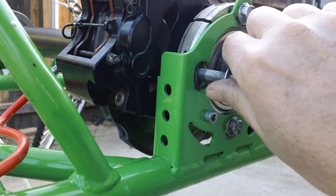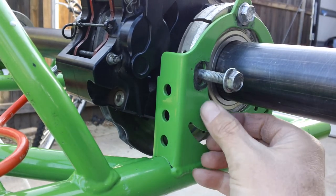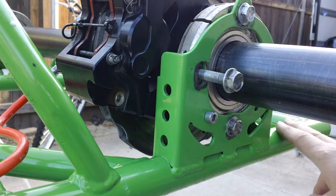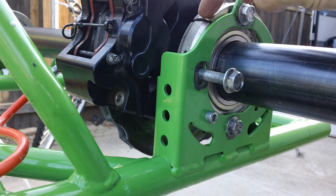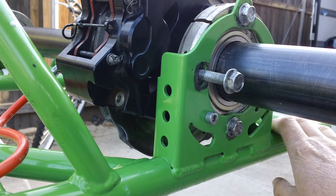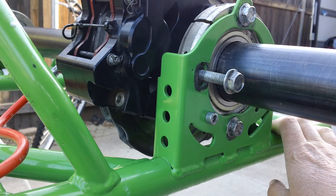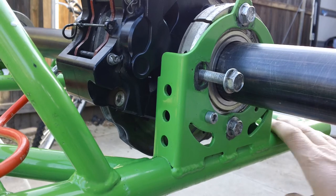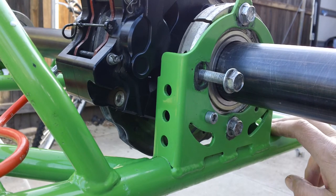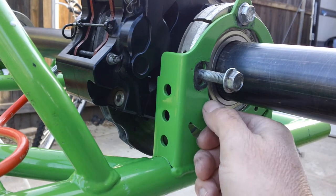That hole is for centering. If you want to adjust your ride height: cassettes high means the chassis is low. Usually what I'll do is put it on the ground evenly, roll it back and forth, and push down on the back of the frame.